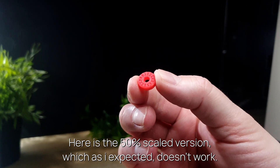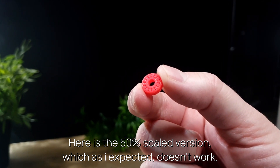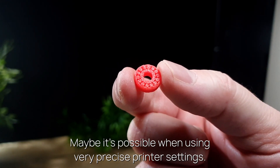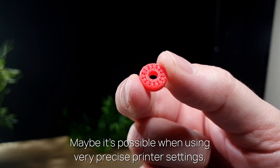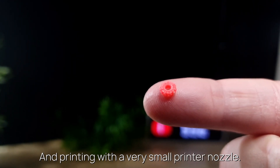Here is the 50% scaled version, which as I expected doesn't work. It's possible when using very precise printer settings and printing with a very small printer nozzle.